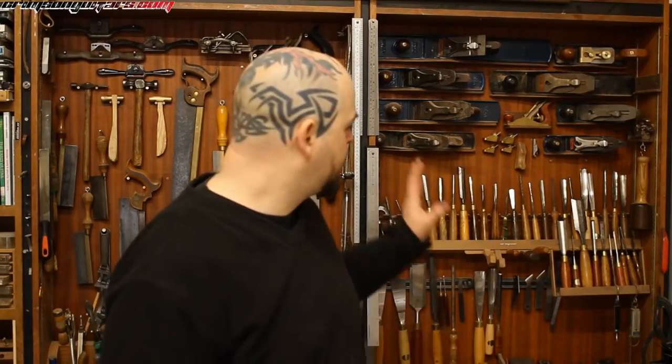Welcome to Crimson Guitars. You know that I have something of a problem with hand planes — I use them, I love them, I covet them. Something I've been looking at in recent years is the new range of Stanleys.